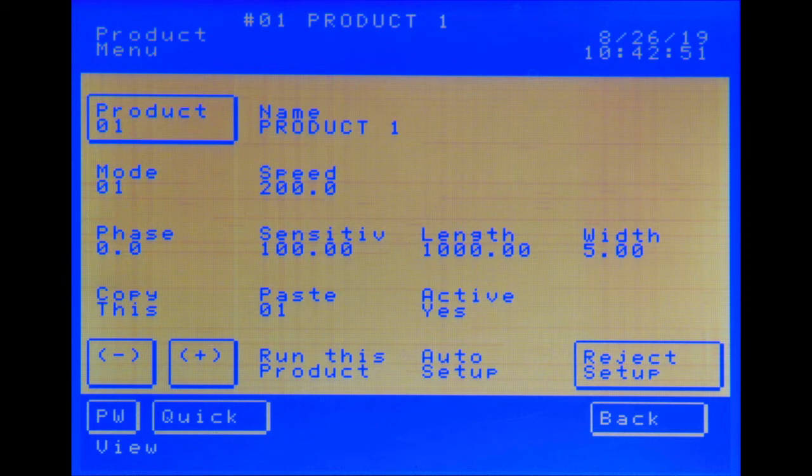For instance, if the product's characteristics changed — like a higher level of carbon black content — and that caused a false trip, the operator would be unable to diagnose the problem.